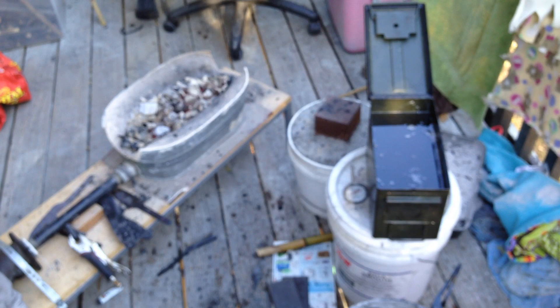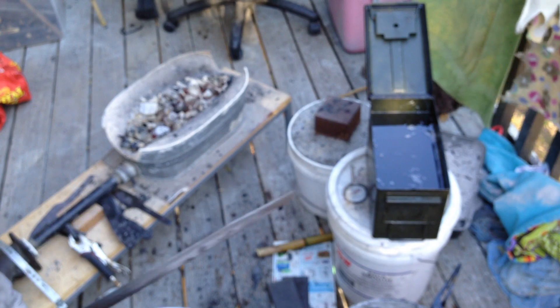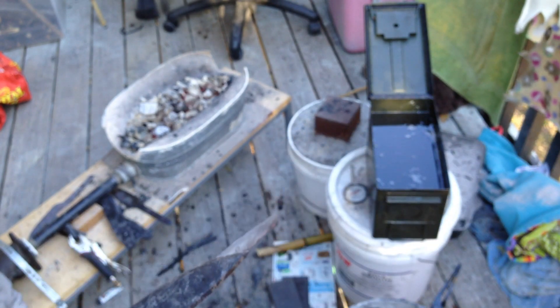I've got one more big one to do — the one I just showed you. And then I'll be working on doing the temper on it. So I'll be back in a little while.